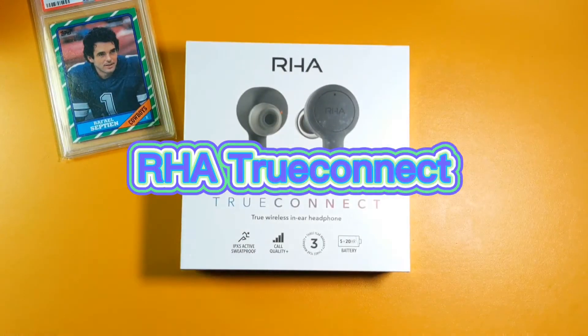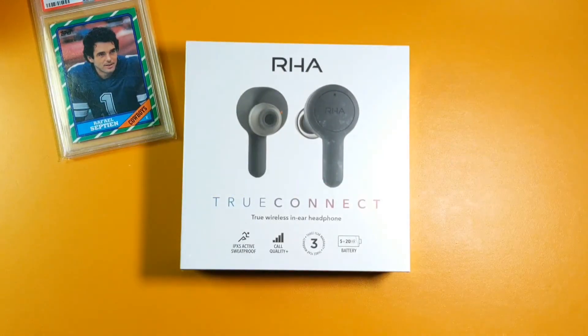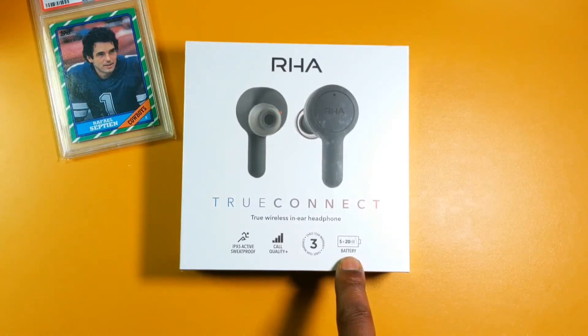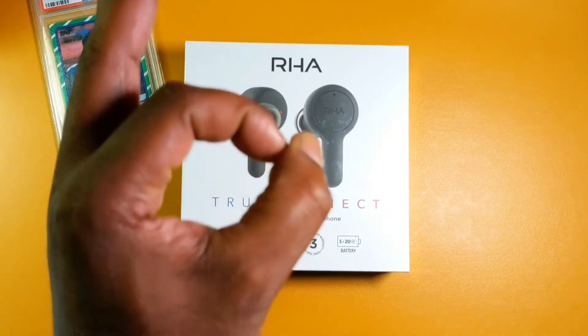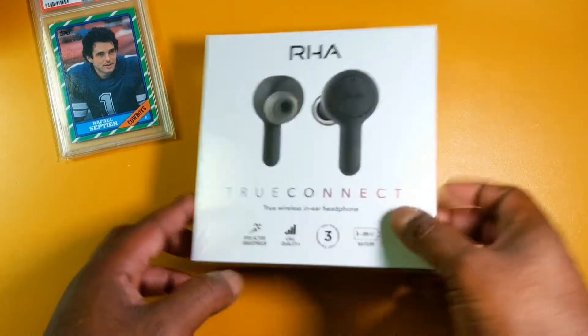These are the True Connect. On the box it says IPX5 sweat-proof, good quality, and we have a three-year warranty — that's good. Right here we got the battery indicator: five hours on a single charge plus 20 hours with the case. That's nice, I want to see more of that.